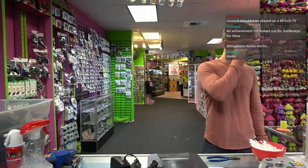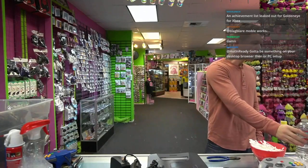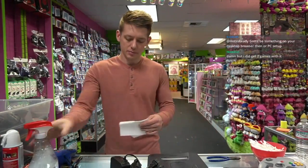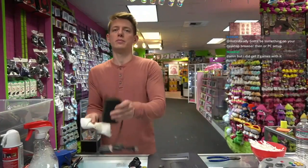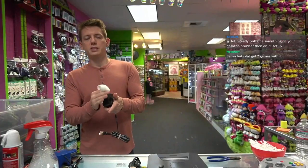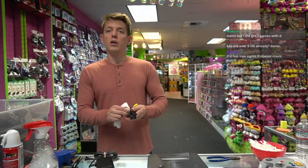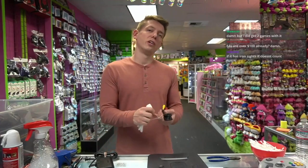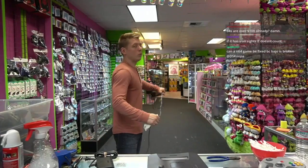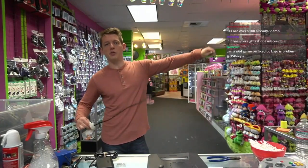There's another GoldenEye remake? Okay, I'll take it — I guess I won't play it, but I'll accept its release. Oh, you got two games with it? Okay, that's not so bad then. Sorry, I was being a bully taking away your fun. N64s are exactly $100 — one controller, all the cables.